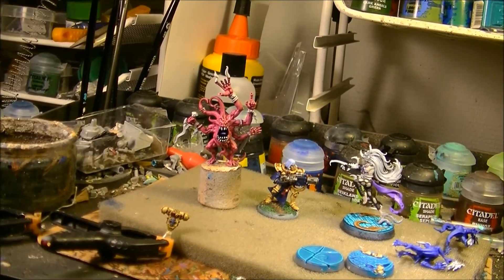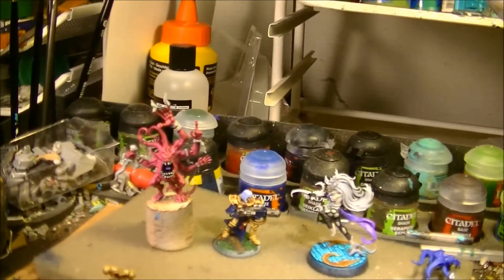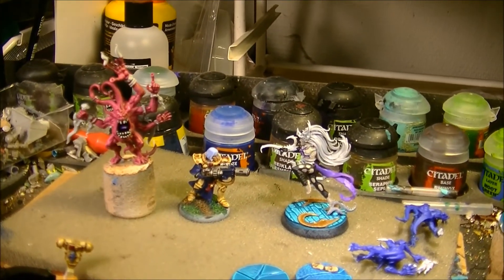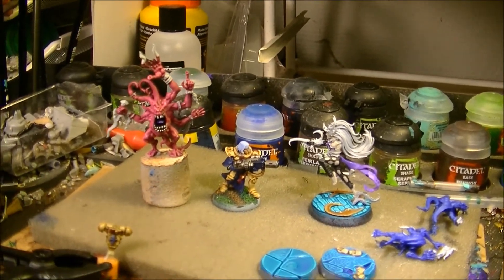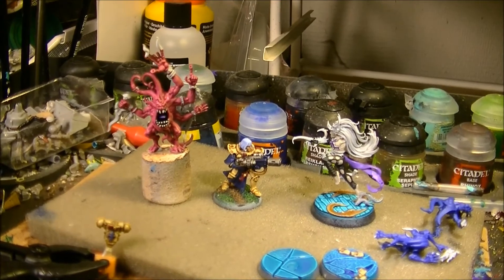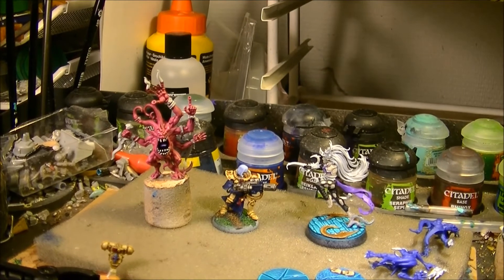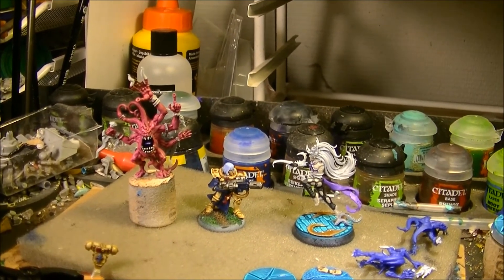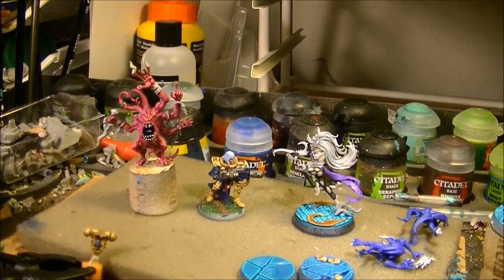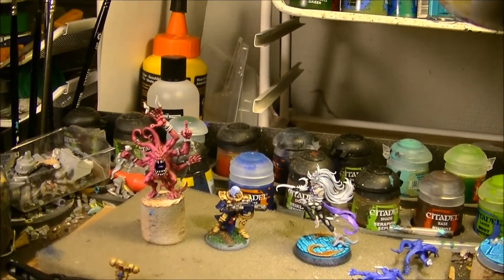I expect in August to jump back to 40k. I try to balance, but so far I'm really enjoying Age of Sigmar — enjoying the background and playing the game. This is why I'm dedicating a little bit more to Age of Sigmar, and I want to paint the Silver Tower because I want to start doing games of Silver Tower and show you on the channel how to play it.